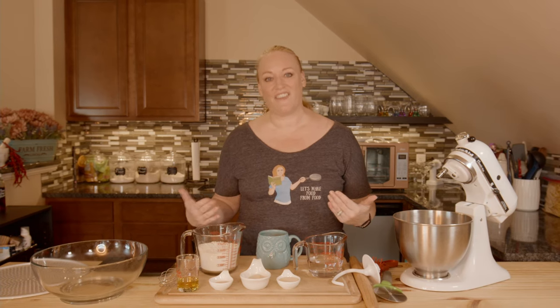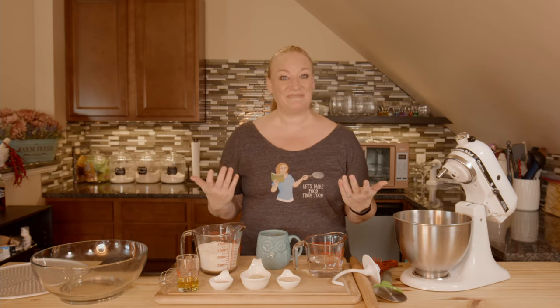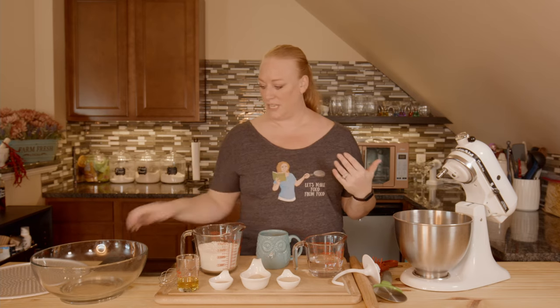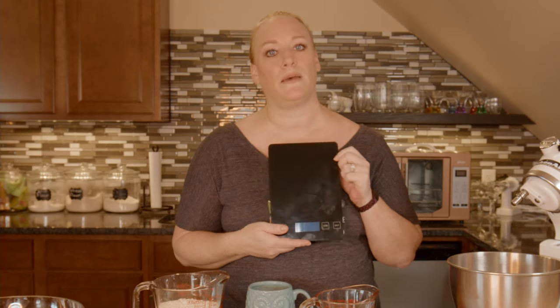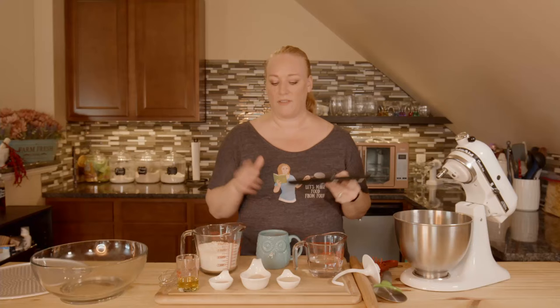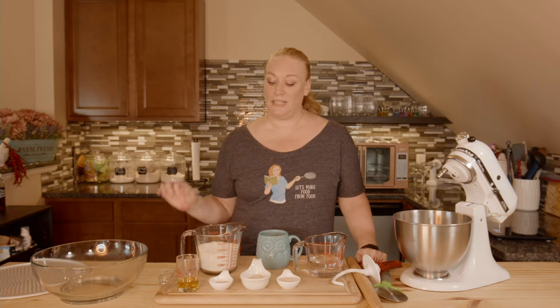I have all of my ingredients laid out because you don't need to see me measuring things all the time. Are you new? Welcome. Thanks for being with me if you're not. I used my scale — do you have one of these yet? If you don't, please get one. They're not that expensive. I'll put a link to one down below at a median price. They're just great tools to have, and for things like bread and pizza doughs, they will turn out more consistently if you measure your ingredients in grams.